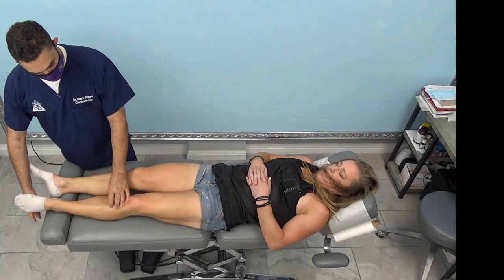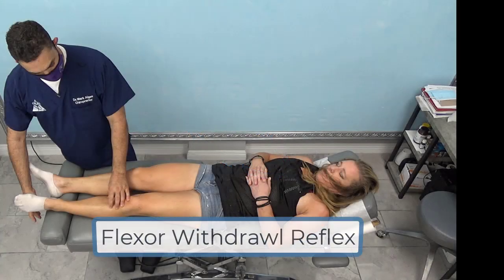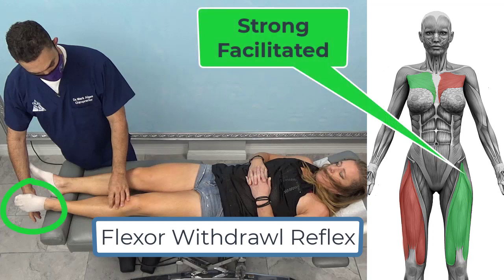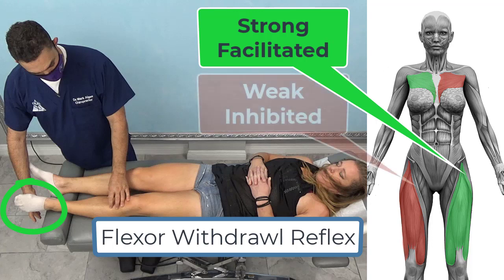This is a teaching video and we will be discussing the flexor withdrawal reflex. This is my patient, Lisa. On the right side of the screen, I will be placing a diagram of a female patient. The muscles in green are muscles that should be strong with this flexor withdrawal reflex, and the muscles in red should be weak.